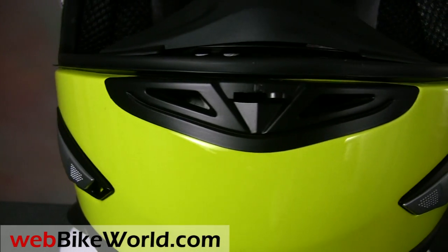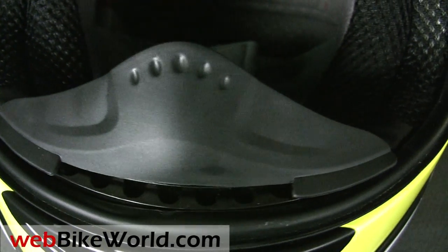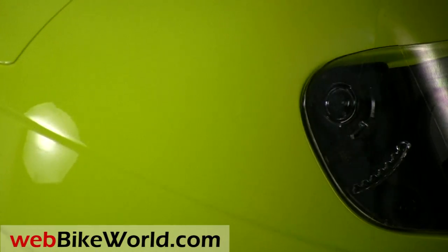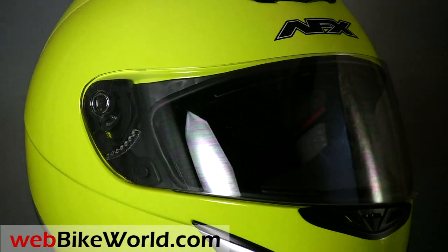AFX has greatly improved their entire product line this year, motivated in part by plans to move into the European market. The helmets represent a real value in tough economic times, and the FX95 is their top-of-the-line helmet based on last year's FX16.